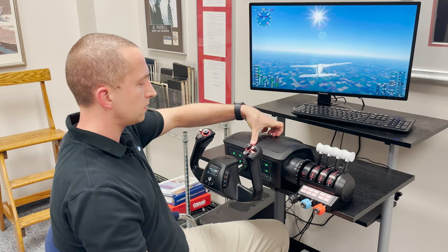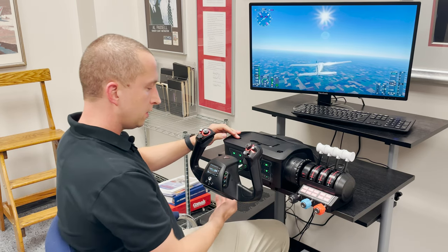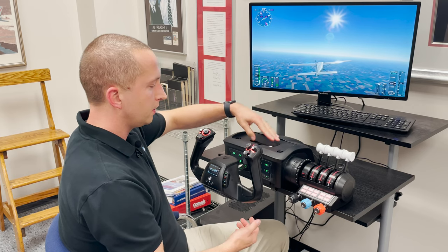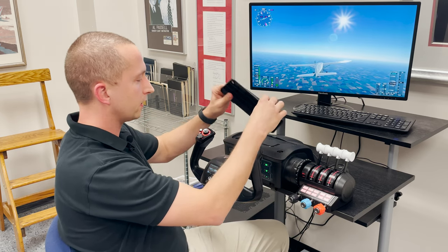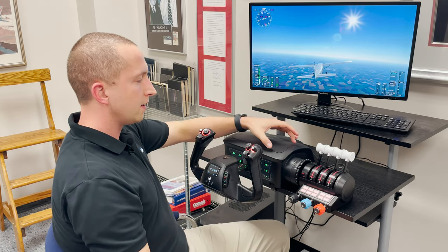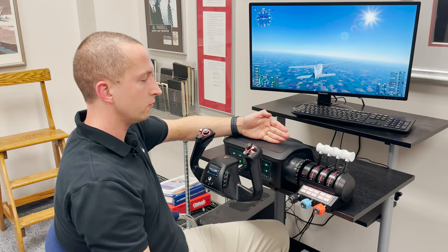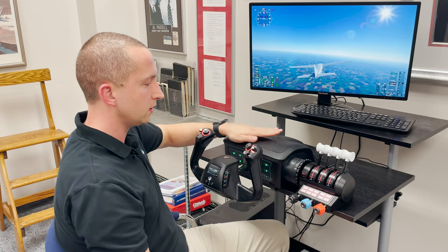Another feature worth discussing is the mounting options. We have C-clamp screws that allow you to clamp this down to the table, and an included Allen wrench so that you can loosen or tighten as needed. There's also a storage input so you don't lose the wrench, and a magnetized cover so it looks smooth. I can see aftermarket pieces coming out that could prop up an EFB — you could have your iPad or tablet running ForeFlight right here. It would be very simple to make work with this setup, so I see a lot of future for this.